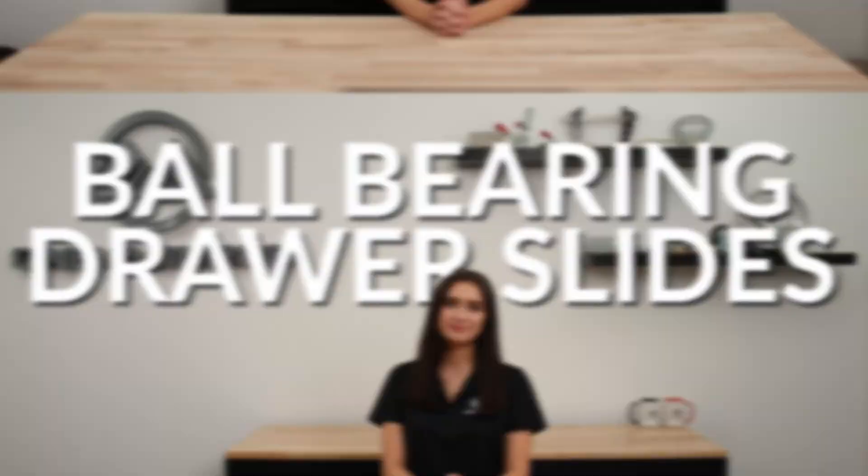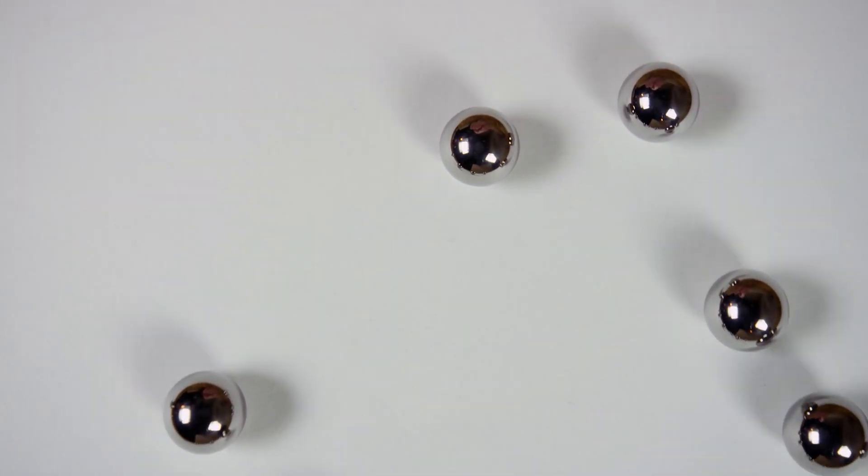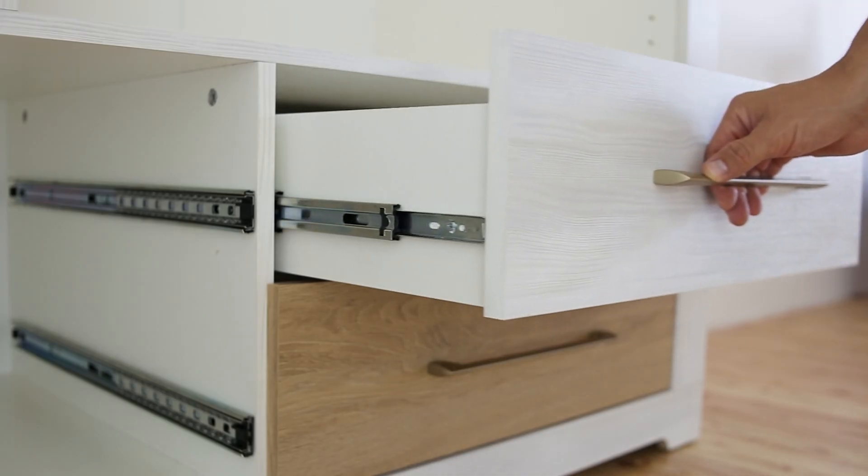Welcome back to another One Monroe Minute. Today we're going to be taking a look at ball bearing drawer slides. These drawer slides are a type of mechanism that use ball bearings to allow drawers to open and close smoothly. This type of slide is known for its durability, precision, and quiet operation.